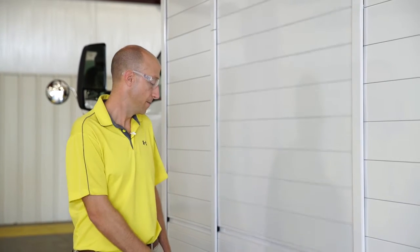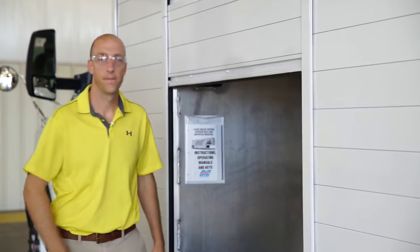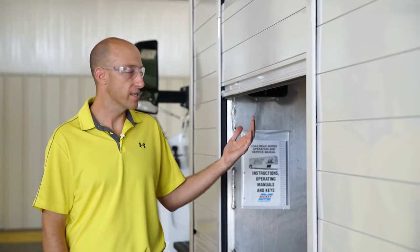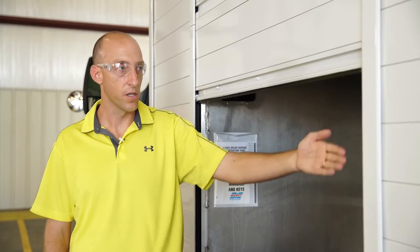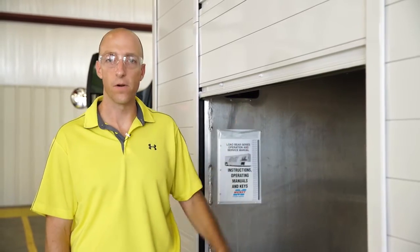If the door stops while going up, you'll hear a series of beeps. Some possible causes are if the product shifted during transit and fell against the door, or if a track post got bent and you have excess friction between the door and the rollers. To correct this, check that there's no obstruction in the door track or against the rollers, and make sure the product has not fallen against the door.